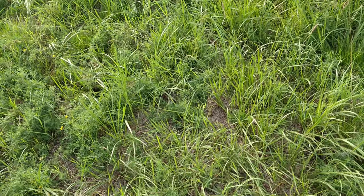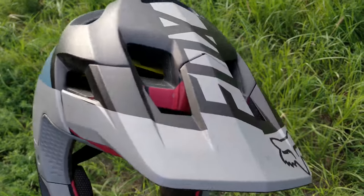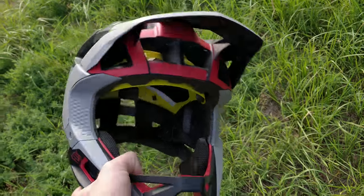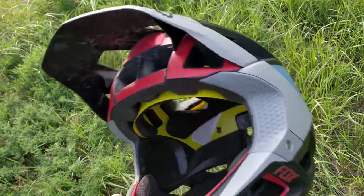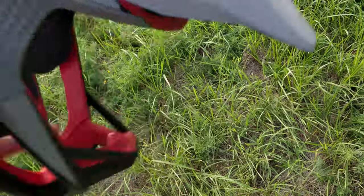Hi everyone! I think it's time for a review on the Fox Proframe MTB helmet. It's equipped with MIPS technology and made for trail riding or enduro.